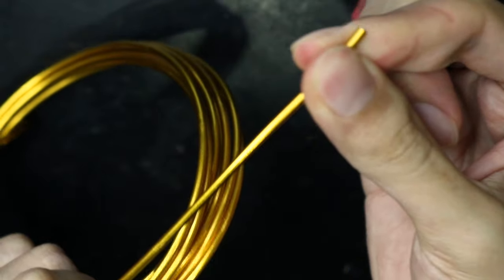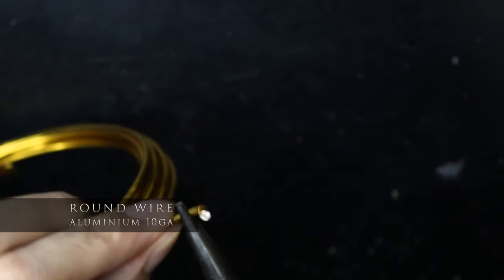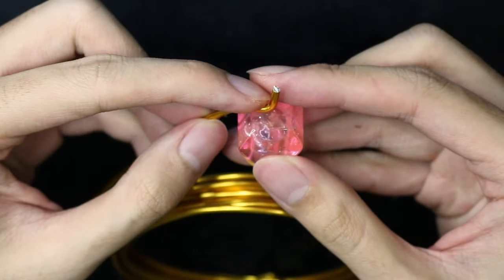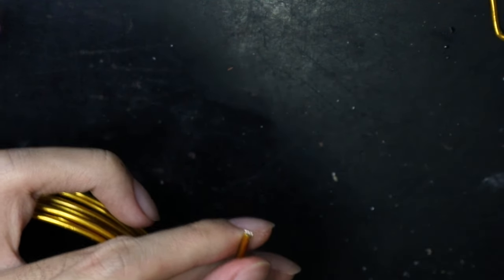Now making the setting that frames the stone, which also connects the cross to the sphere, I used 10 gauge aluminium wire in gold tone for this. I bent the wire in multiple sections, following the contour of the stone, from the bottom, over the top and back to the bottom, and cut it with flush cutters.